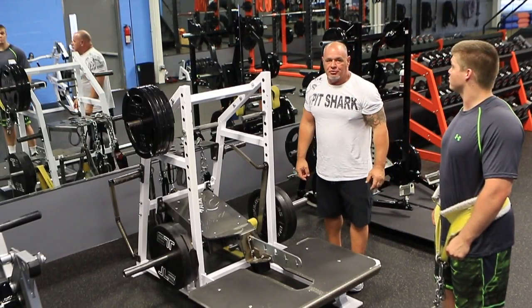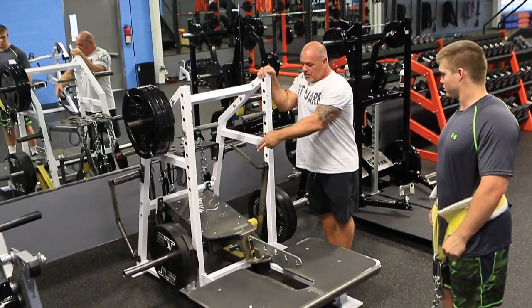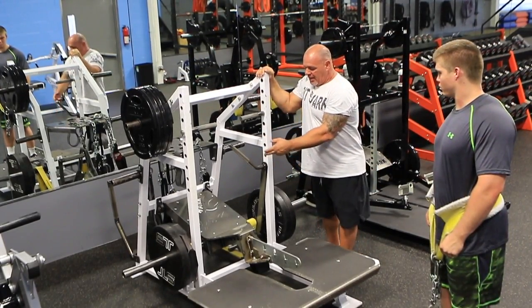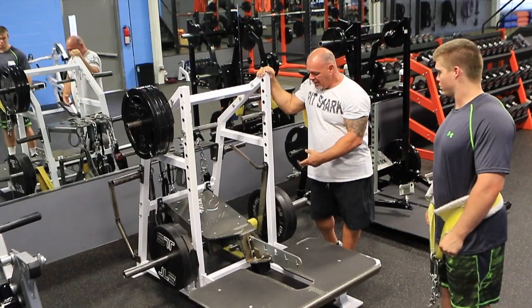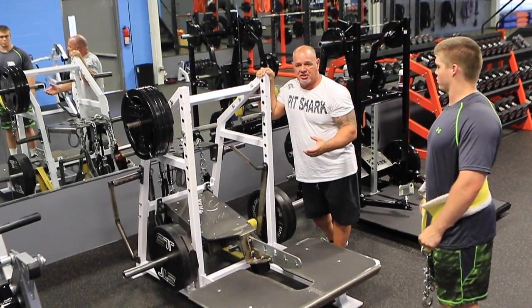Now we're going to run through some squat movements. We're on the short frame pitch yard. We're plated. We've got heavy yellow bands on both sides. We're using our band tensioner so we're getting the maximum resistance in the bottom.